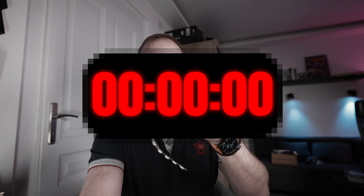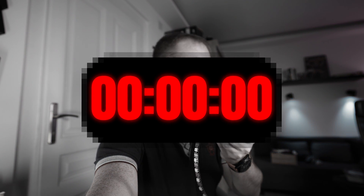45 seconds left — let's see if I can at least get this working. And we're out of time. Complete failure.